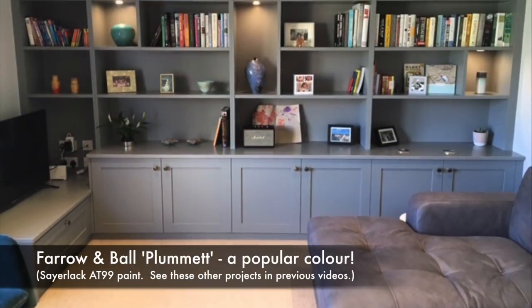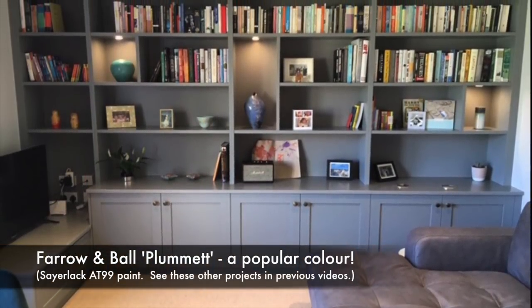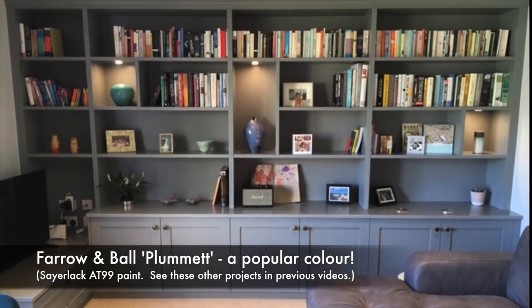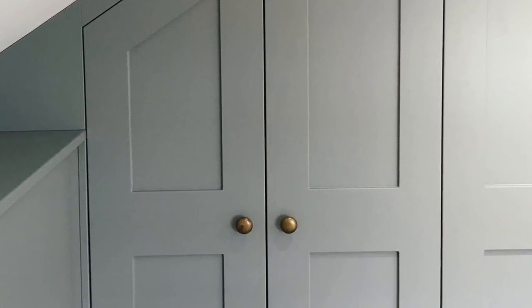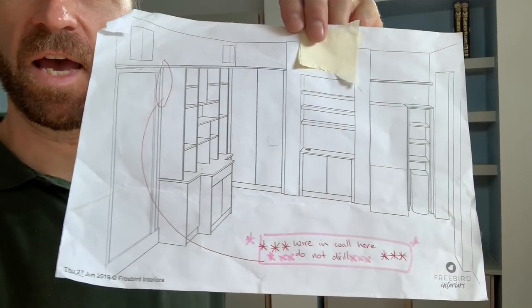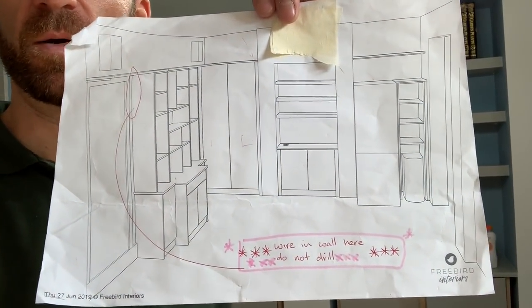We're part way through this installation in the rear room of a typical Sheffield terraced house. It's got an off-shot kitchen which we've matched up to — we've taken the colour and got the paint mixed to match. This is an example of a project where we've really offered a design service to the customer who's not been sure how to make best use of the space.